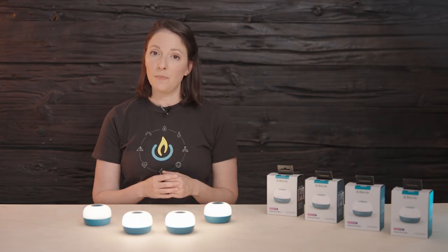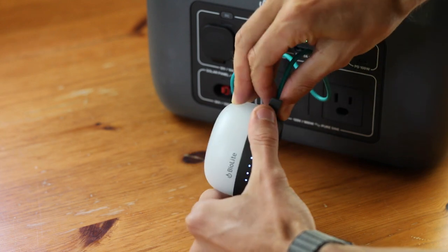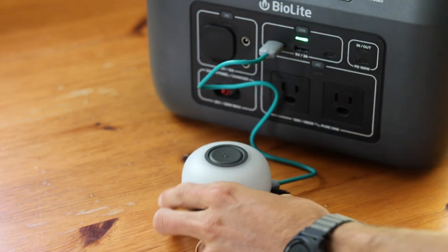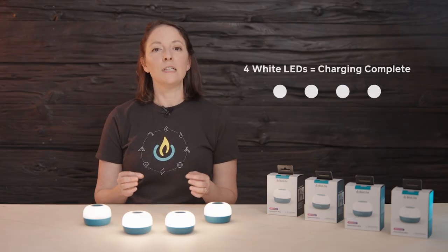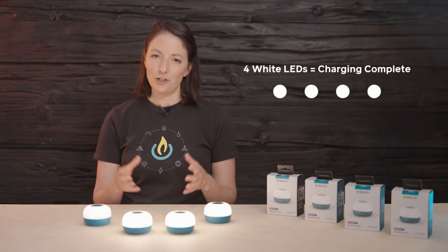To recharge Alpenglow Mini, connect via USB-C to an external power source, like a power station, power bank, or wall outlet. The LEDs will light up in sequence to let you know it's recharging, and fully lit LEDs let you know that charging is complete.